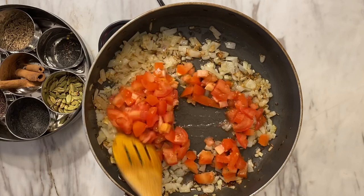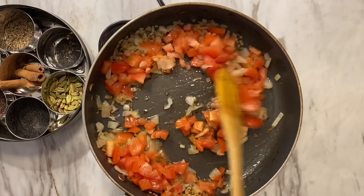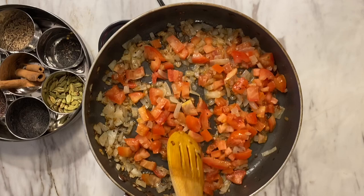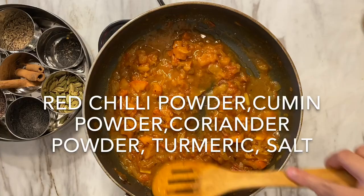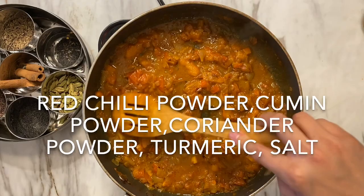After browning the onions, I'm going to add my tomatoes to the mixture. Adding tomatoes gives a really good body to the subzi — it makes it kind of gravy-like, which is why I add them. You can omit them if you don't like tomatoes. Here is the list of spices I've added; you can do less or more to your liking. I'm letting the spices fry up with the tomato and oil, then I add a little bit of water which helps everything mix together, and I let this cook off for a bit.